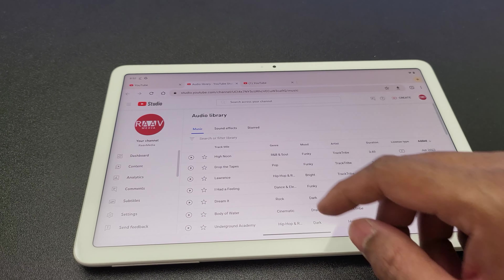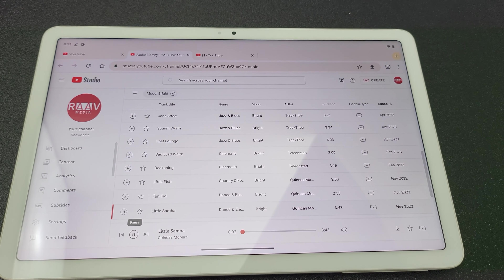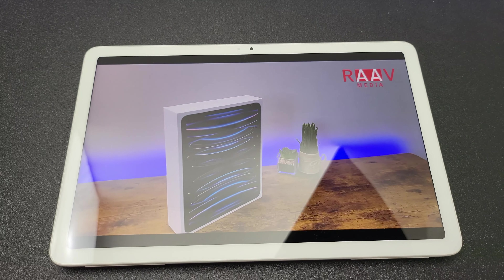Here's a sample with just music first, and then with vocals.